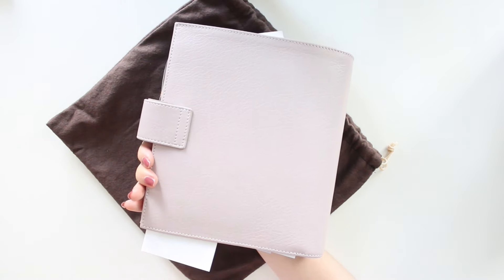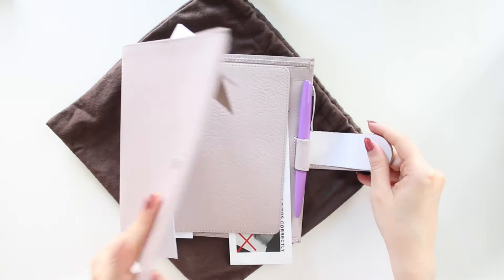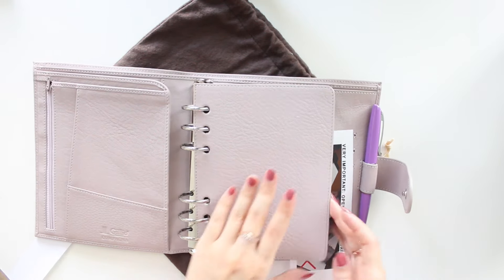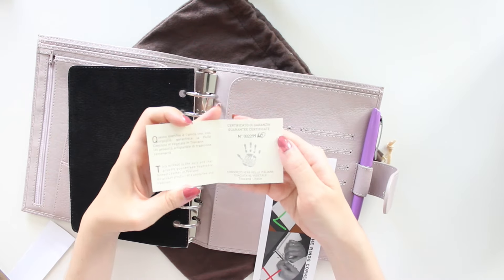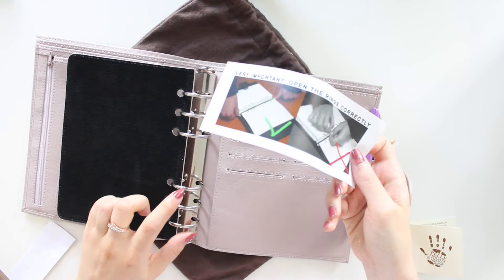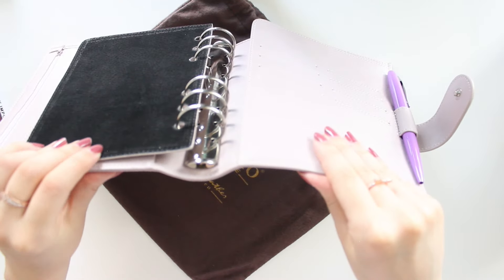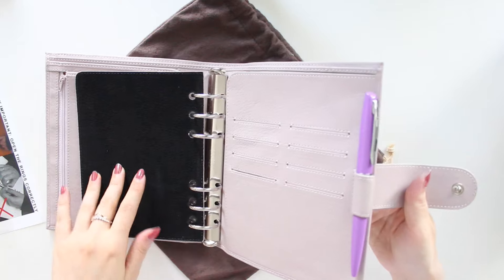That's just part of the beautiful leather — it's so soft and feels great to hold. It's been a while since I've been in the Personal Wide size, but I absolutely love this size; it's one of my favorites for getting the job done. This is the authenticity card, and here are just instructions on how to open the rings — you open it on the side, not by pulling the rings. I got to choose the rings when ordering from Julio.